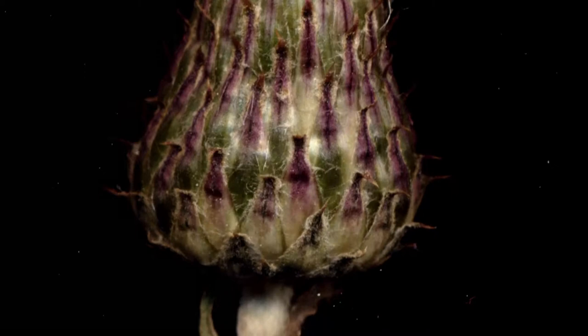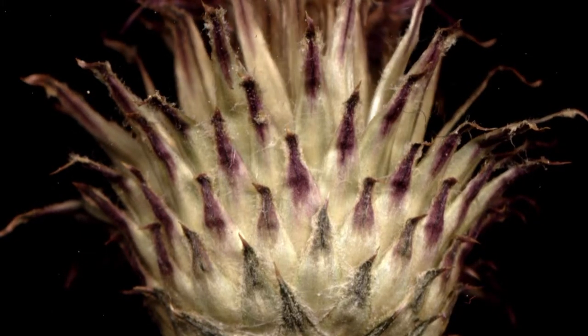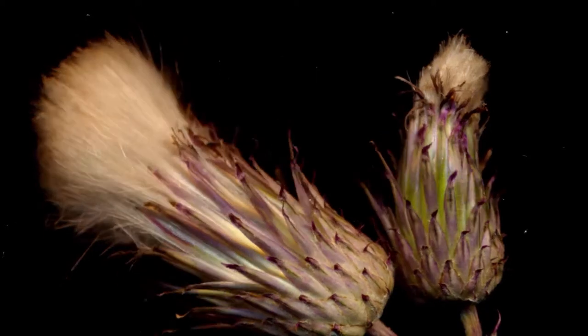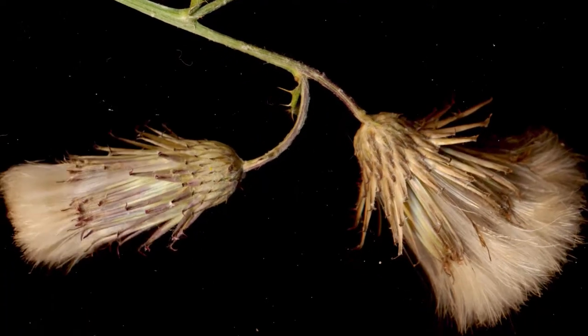After the florets desiccate, the bracts that form the inflorescences in the involucra begin to spread in an attempt to release the mature seeds, which, in this specimen, never fully developed. In these shots of mature individual seed heads opening, which were picked later, you can see this process of the bracts spreading actually serving a function.